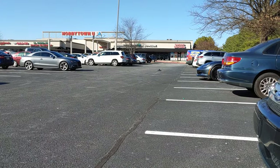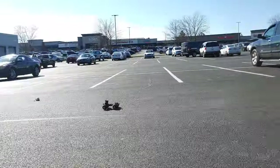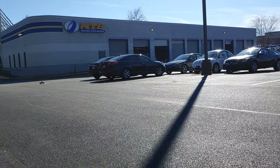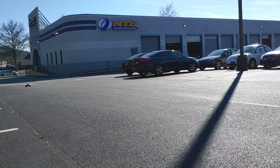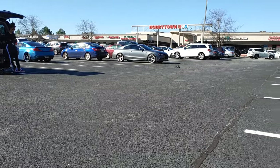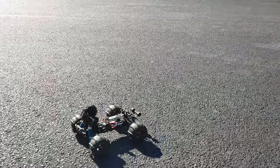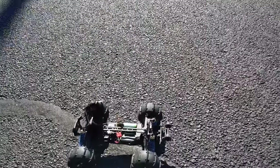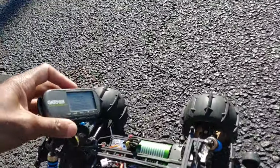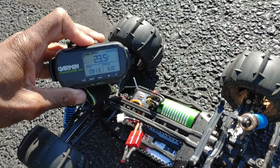I did run it for a second earlier, so come on back down — hopefully nobody will pull out and run me over. All right, let's see if we got a little bit faster. Hoping we hit 24 — at least 24 on the dot. No, we still got 23.5.